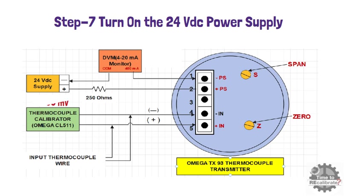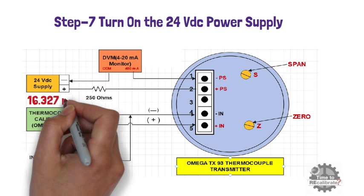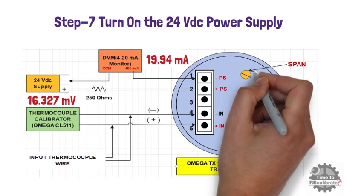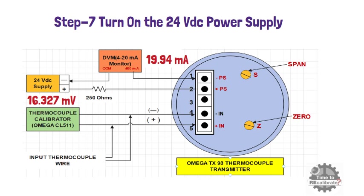Once you have adjusted the zero of the transmitter, apply 16.327 mV and measure the current output. The measured analog current output should be 20 mA. If it is not 20 mA — for example, if it is 19.94 mA — then rotate the span screw in the clockwise direction until it becomes 20 mA. Repeat these same steps a few times to adjust the zero and span of the transmitter. Once you are done with calibration, disconnect all cables from the transmitter.